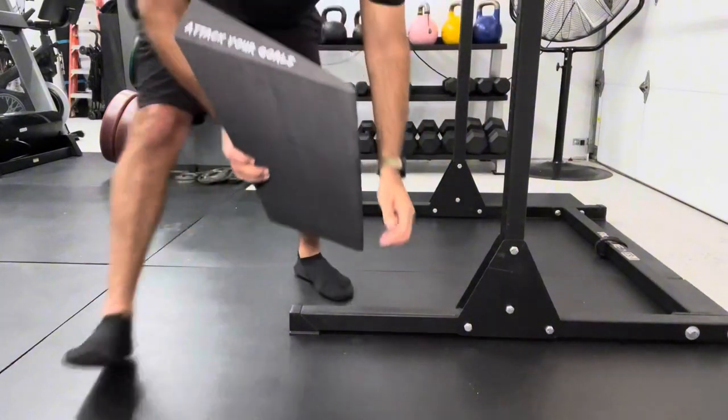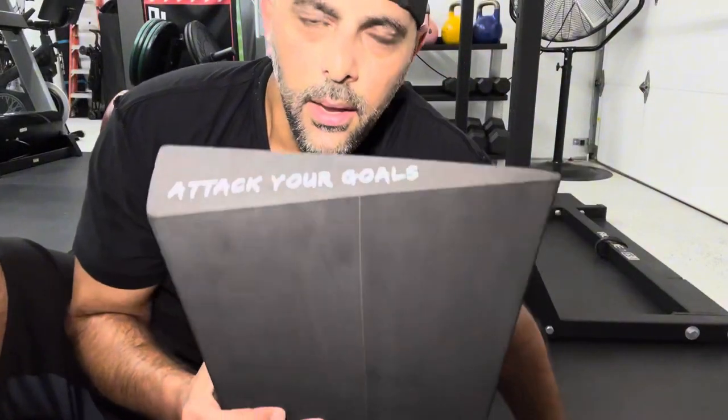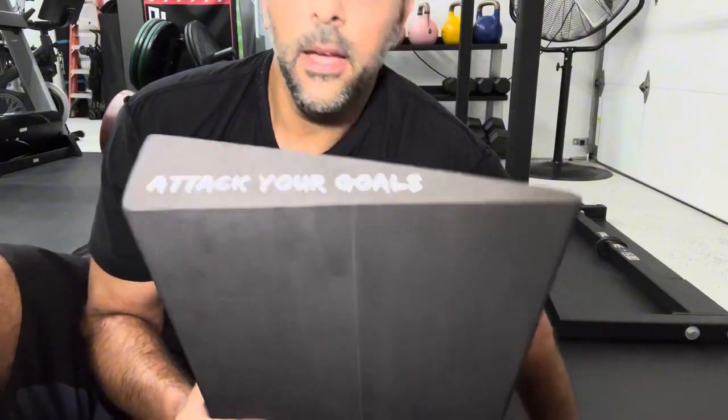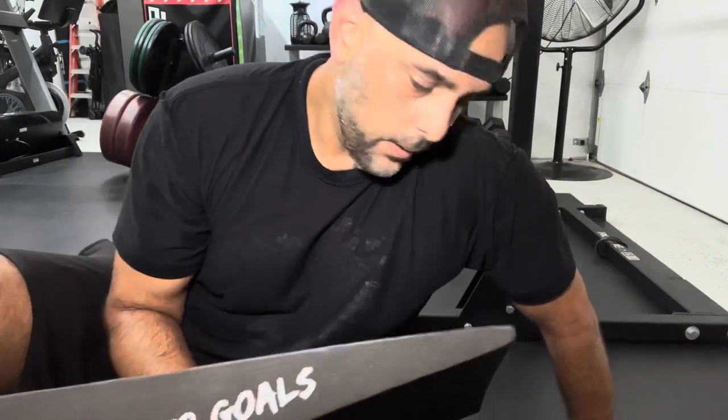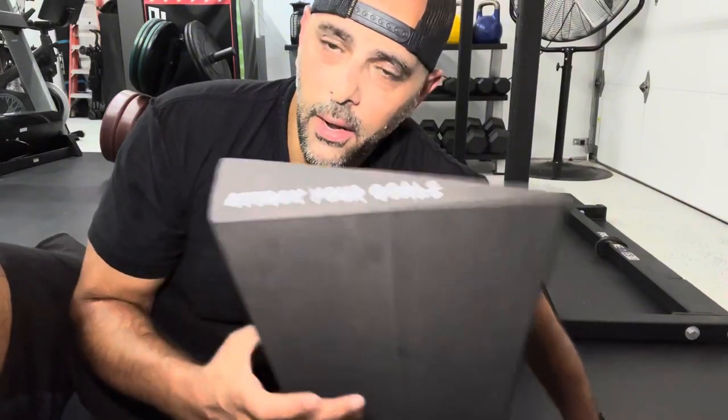Something I wanted to share with you guys was that this is also very portable. So if we go to the gym — our local gym or wherever — or we're working with somebody outside of our garage gym, we can just throw this in the back of the car and take it along with us. We can even put this in one of our bags, so it's very helpful to just be able to pull it out right away and apply that to the actual workout.